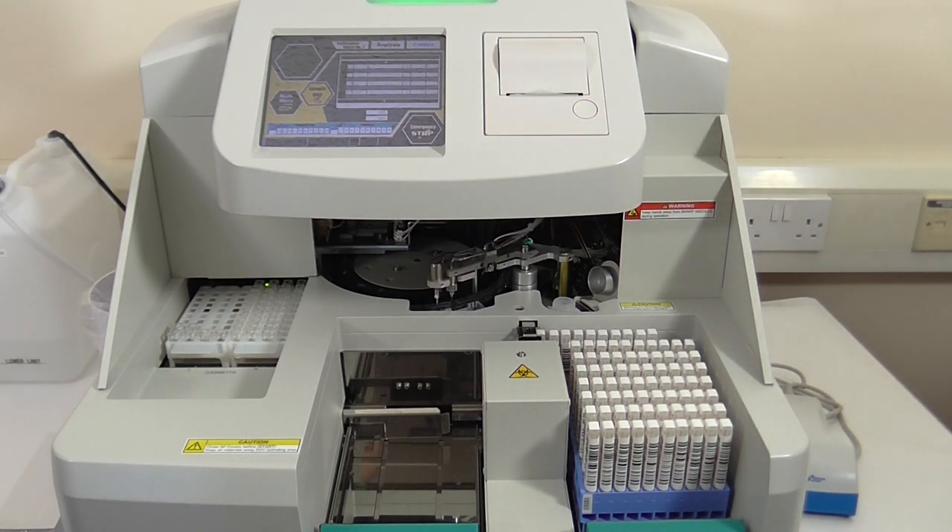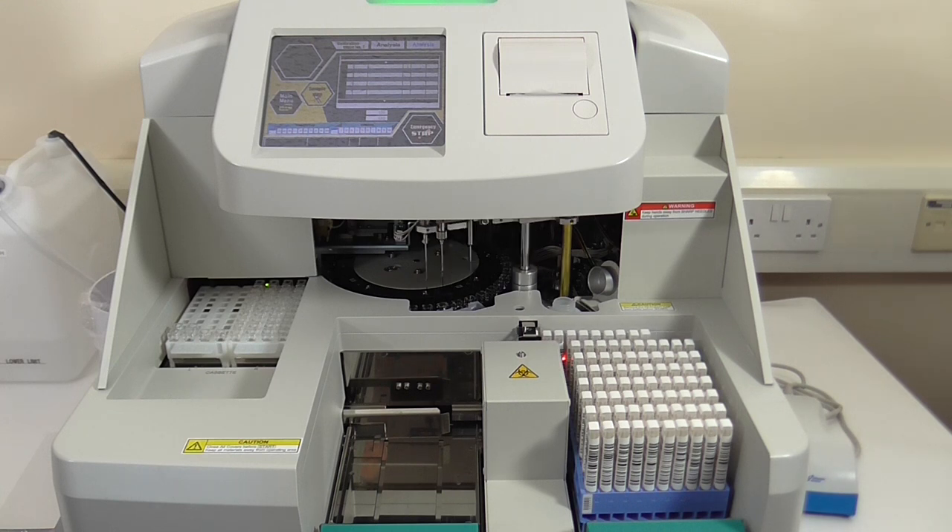Together, the instrument, reagent and collection system provides you with a high-throughput immunochemical method for the detection and quantification of faecal haemoglobin. The instrument has a time to first result of 5.6 minutes and generates a result every 18 seconds, giving you the opportunity to test up to 200 tests per hour.